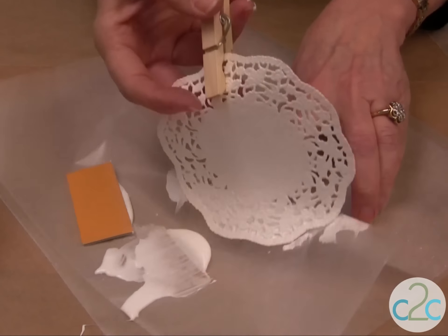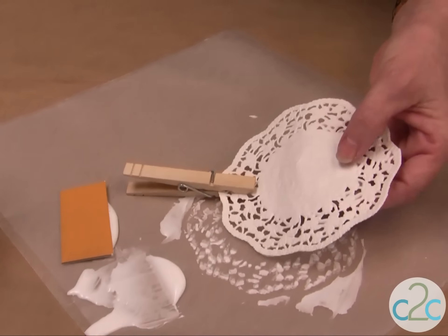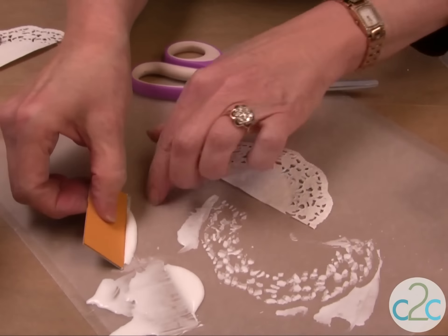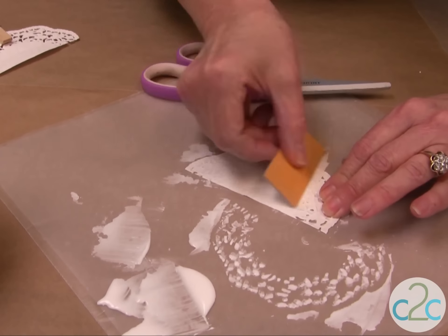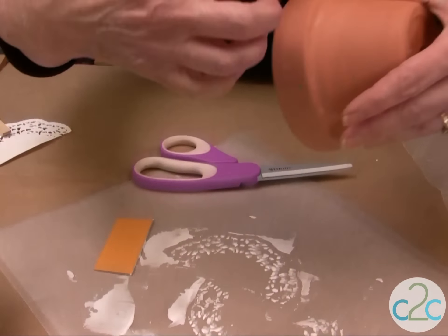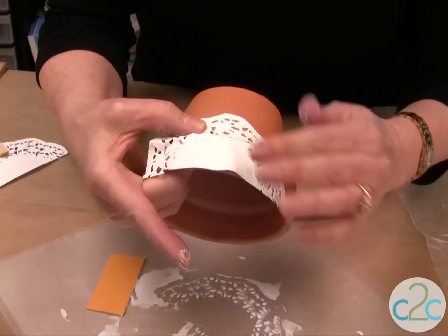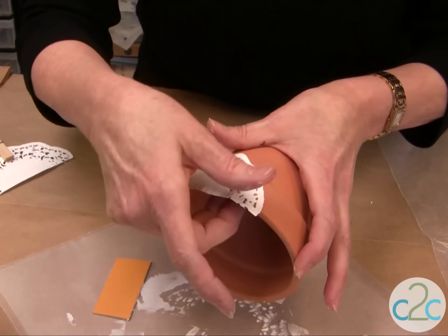I like to keep the clothespin on it, and we're just going to cut this right now because that's probably all we need for this first piece. Again, turn it over, squeegee the glue on, and then just put it on to the pot, and just adjust it, and you want to let that dry completely.